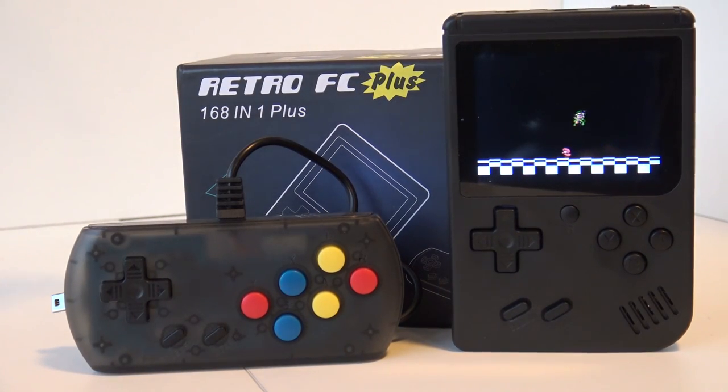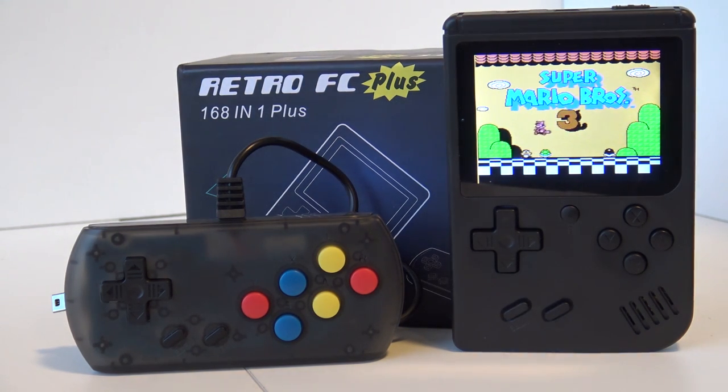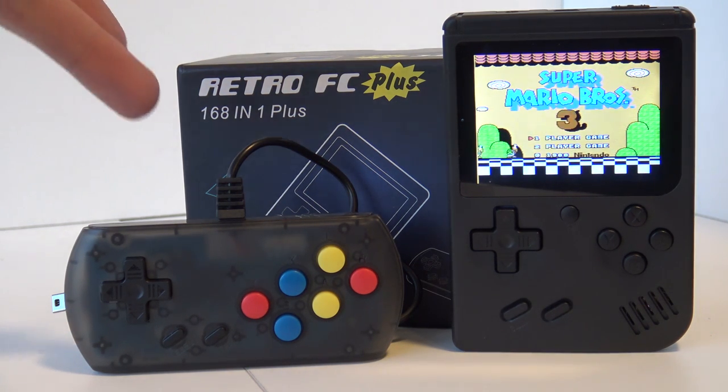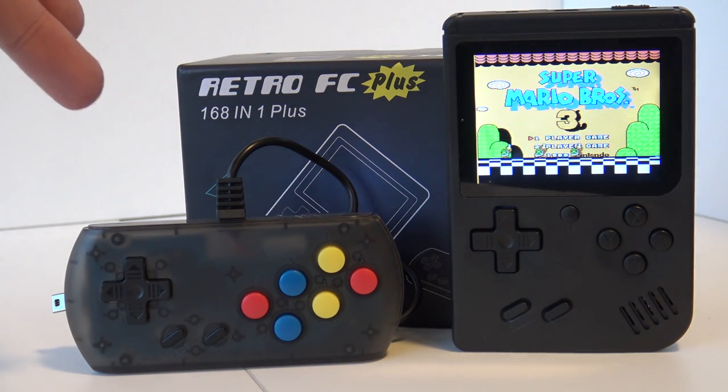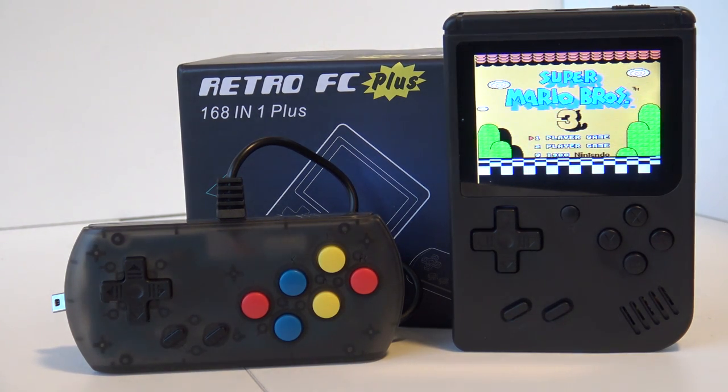For the final conclusion about the Retro FC Plus: it has exactly the same game count — 168 — but they swapped out some games and rearranged the order, which is a bit of a bummer because I really loved the previous model's selection. The Plus Edition's main appeal is really the controller itself. It works just fine as you can see. You can plug it into your television with the TV-out function and use the controller — essentially use it as a console, which is really awesome. Let me know what you think. Do you have the previous model? I'm going to do a side-by-side comparison because I'm curious about the differences.